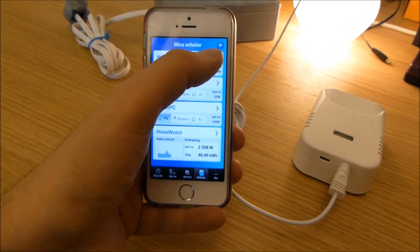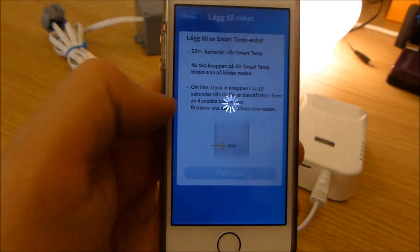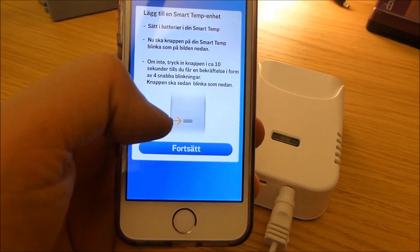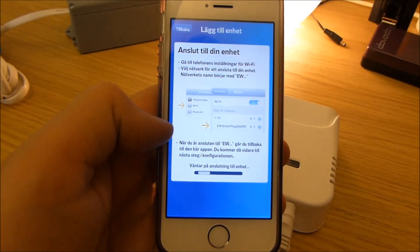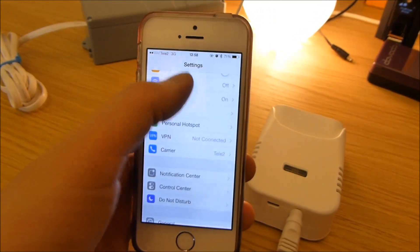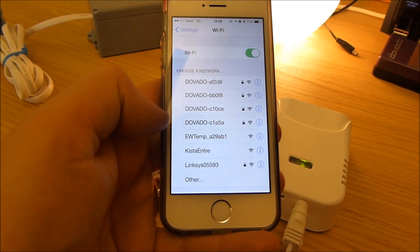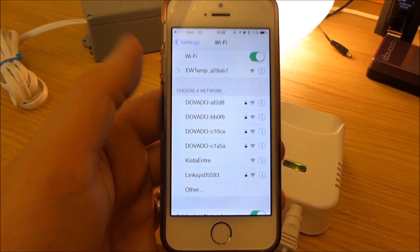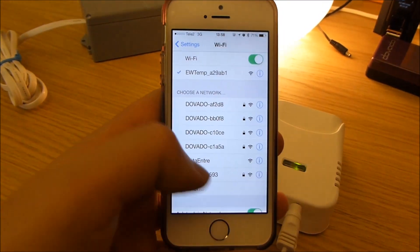I click on the plus to add a new Smart Temp, and as you can see in the illustration, the lamps are blinking as they should. I click 'next' to continue, and I have to temporarily leave the app, go to the Wi-Fi settings, turn on Wi-Fi, and then look for the EW Temp Wi-Fi SSID. I click on that one and have now paired my phone together with this Smart Temp — that's the first step.